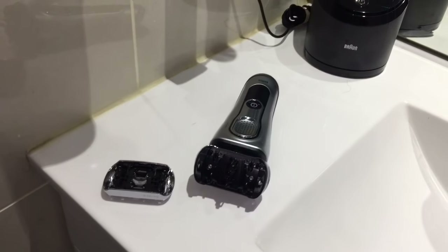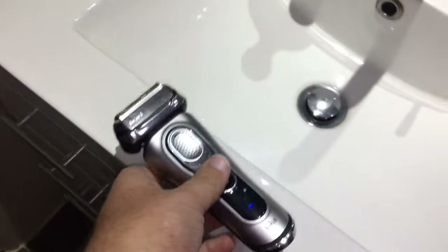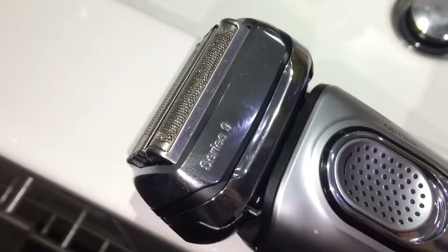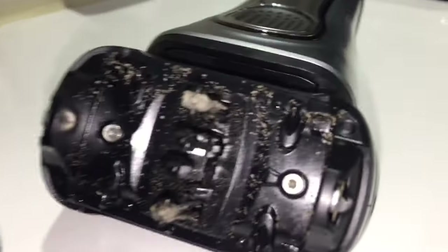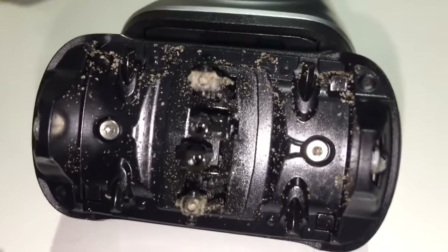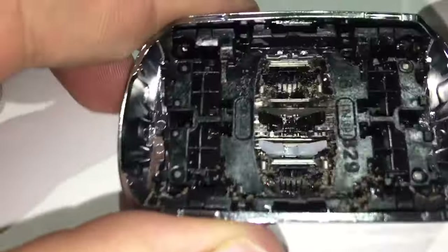I will have a shave and show you what it looks like afterwards. After a nice close shave, you can see it's now got a water drop indicator to let you know that you should give it a clean. I'll take this lid off and we'll see just how much hair was actually collected. This is what's inside the razor or shave head after one session — this is just with one day's growth.